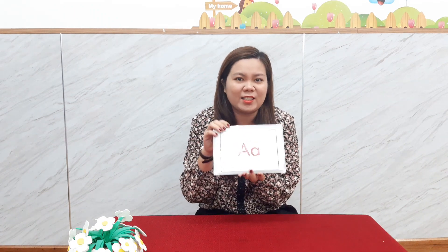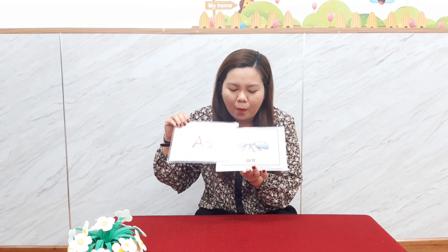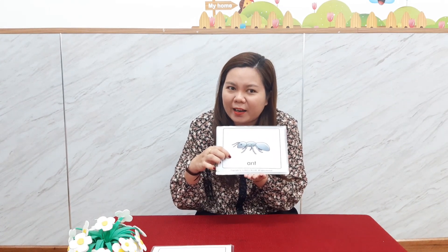Now let's learn letter A vocabulary. Let's begin with the new word. Do you know what it is? What animal is it? This is an ant. One more time please — ant. One more time again — ant. Very good!